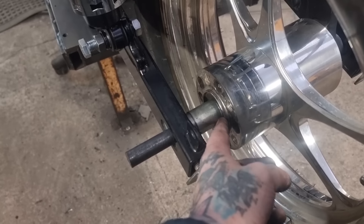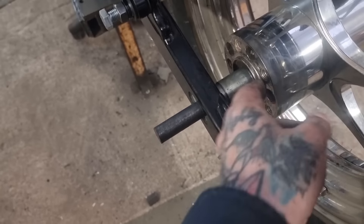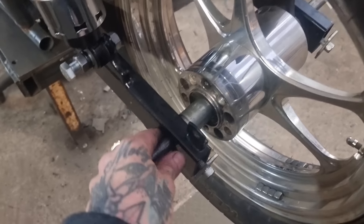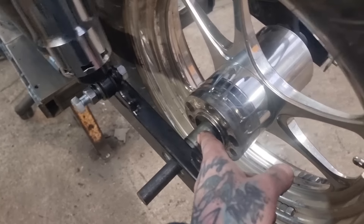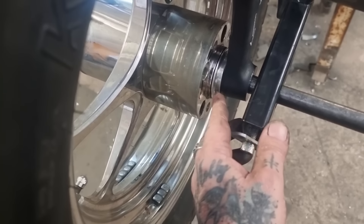It's got a sleeve in it to reduce it down. It's got an inch bearing in the wheel and this is a three-quarter spindle. It's got a sleeve in but it's not secured - it came out when I tried to put that through. So that won't do and that's ugly, so we need to remedy the sleeve issue and make that nice looking.